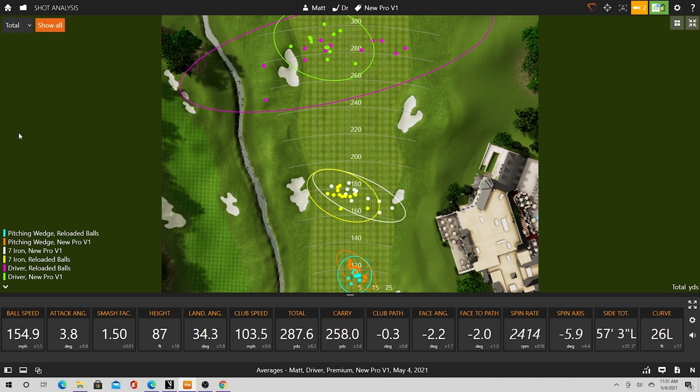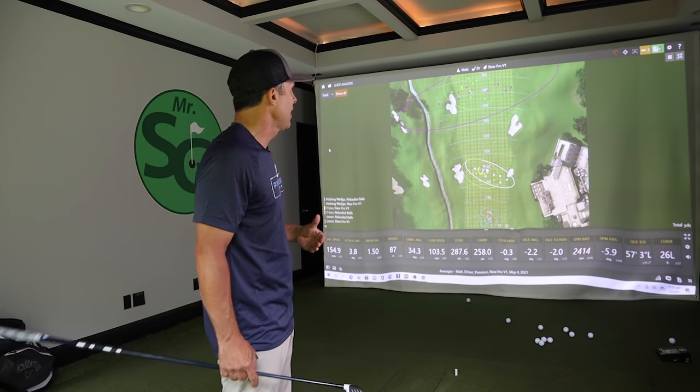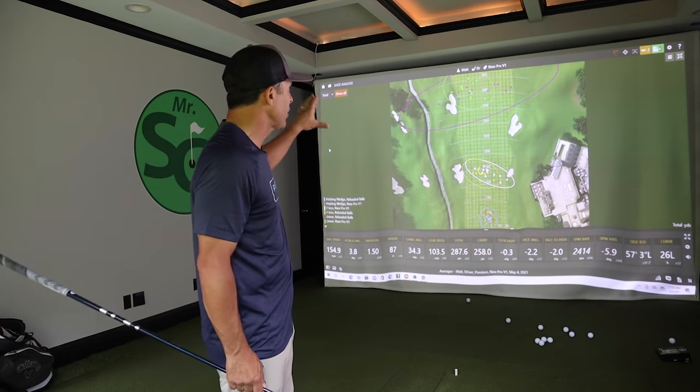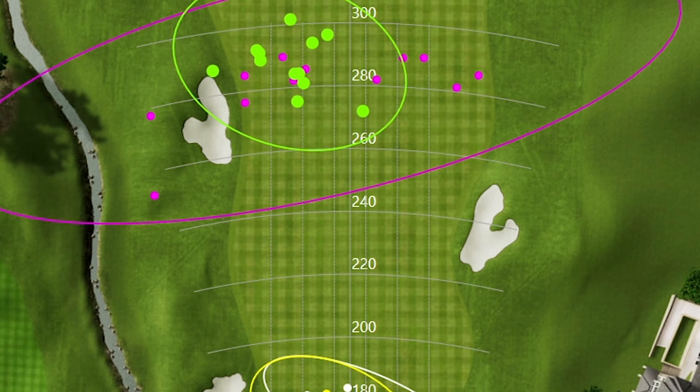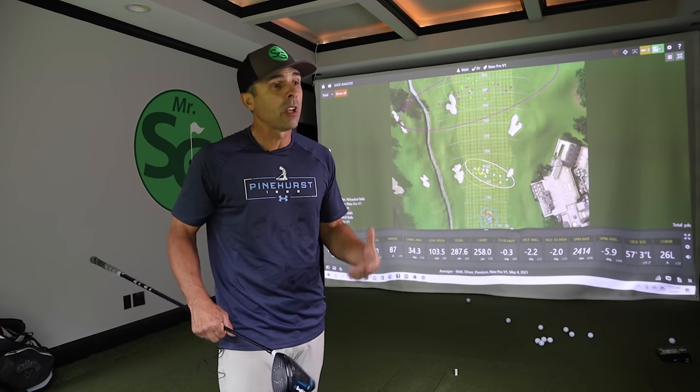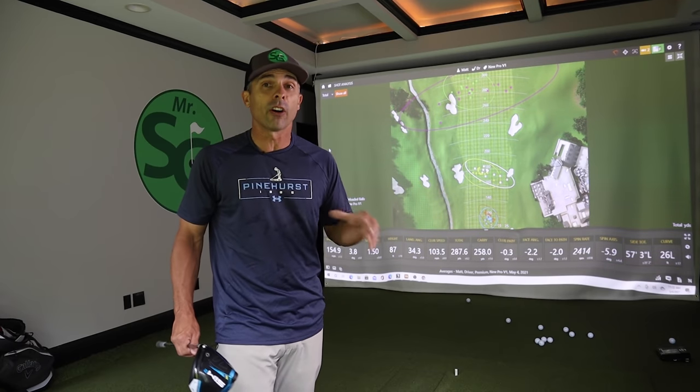Here's the dispersion with the driver. The green is the brand new Pro V1s, and the purple up top is the used balls. If you want to hit a fairway, I would not use an old crusty ball — you're just going to have inconsistent results. I was pretty much all over the place with the used balls. With the new ball and driver, when you're really compressing it and getting maximum distance, everything is grouped in a great location. The only shot that went over 300 yards was with the new Pro V1.